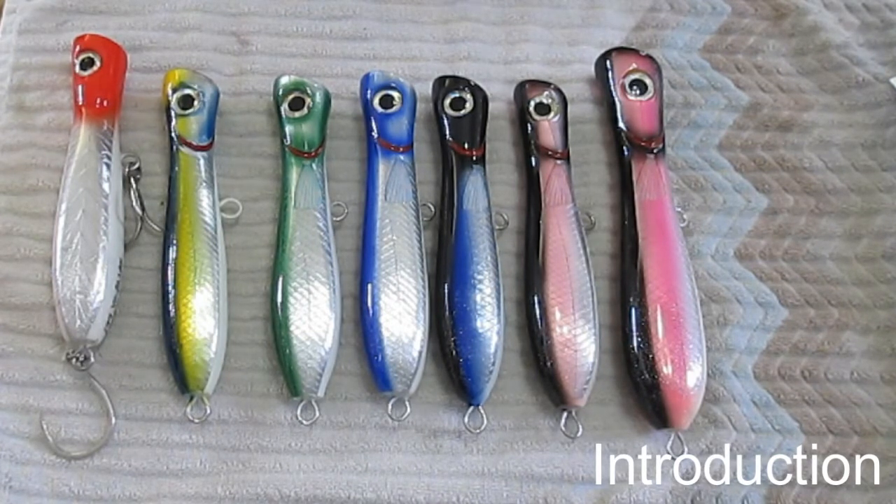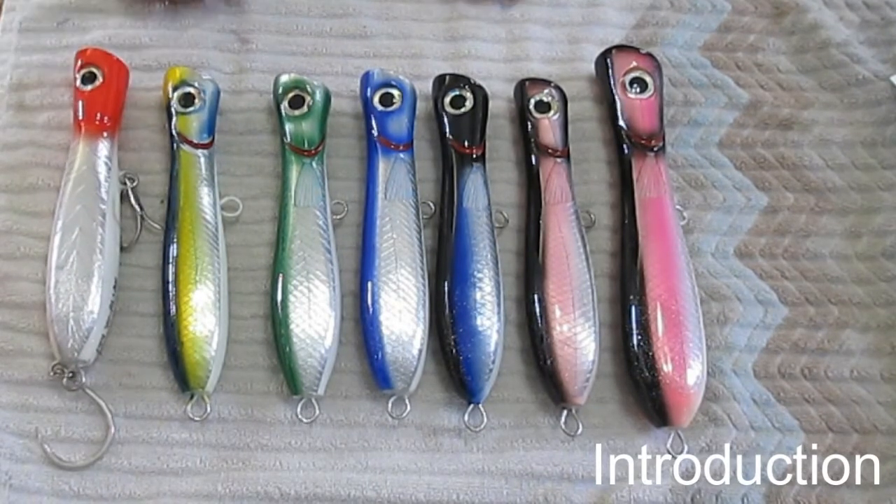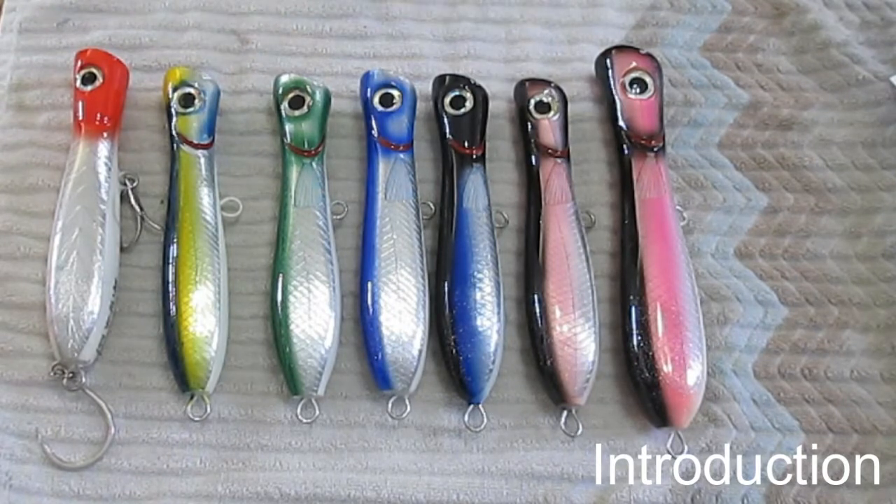I'm going to go right through the building of these from the computer work. Most of my videos start out with computer work, and then we're going to do the woodwork, sand it, and do all of the things necessary to make this a final product.